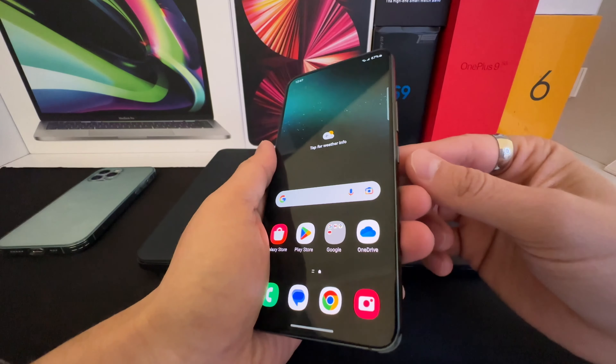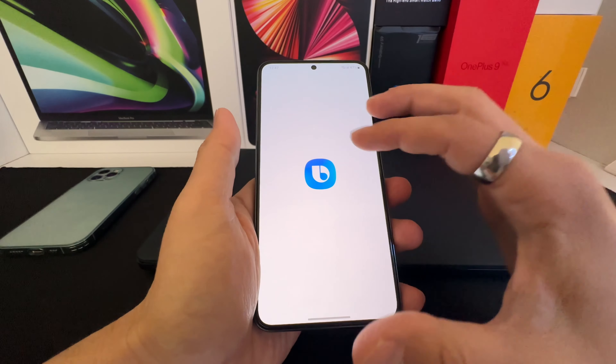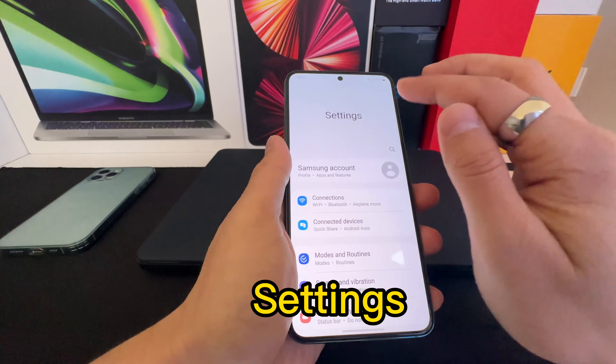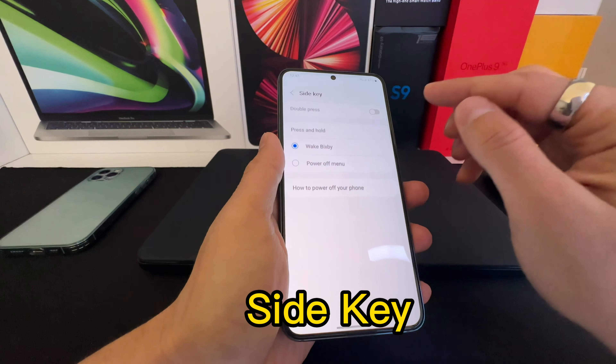The first feature is: whenever you press and hold the power button, there is an annoying Bixby feature that you should turn off. It really annoys me. To turn it off, go to Settings, in the search menu type 'side key', and then open it.